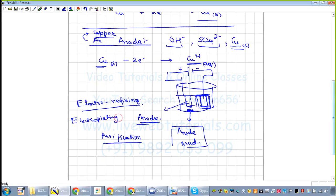Electroplating is plating one metal over another. For example, the cathode can be an iron spoon, and copper is deposited over it. Iron can be prevented from rusting by this method because it gets coated with metallic copper. For electro refining, you get anode mud as a byproduct of the purification process.